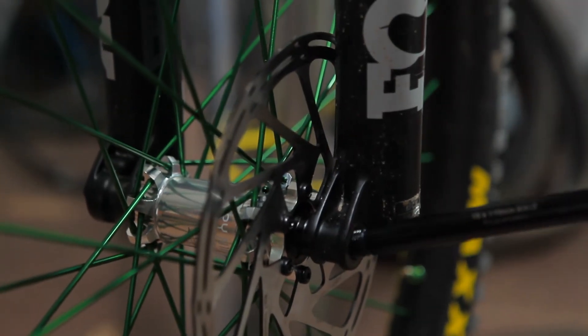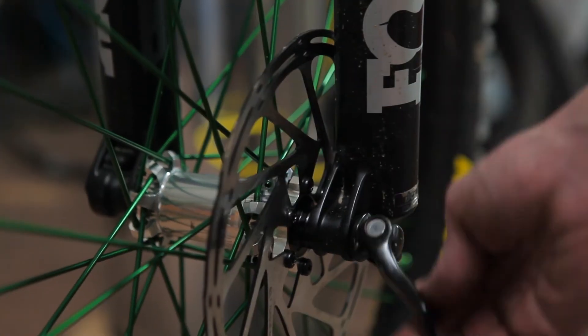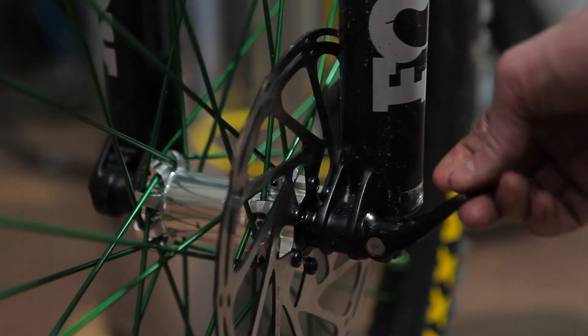This type of routine maintenance will greatly increase the life of your Hydra hubs. Thanks for watching — we'll see you on the trails.